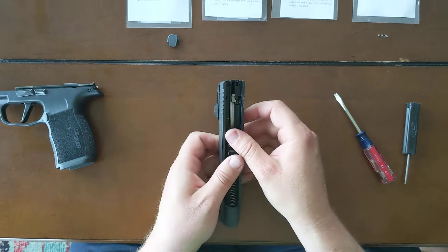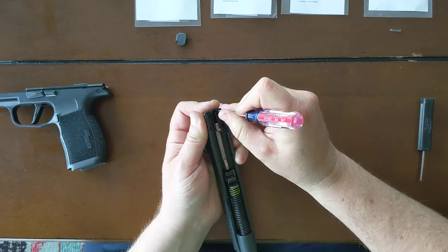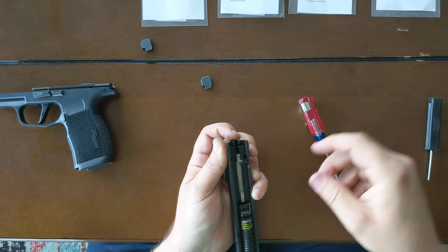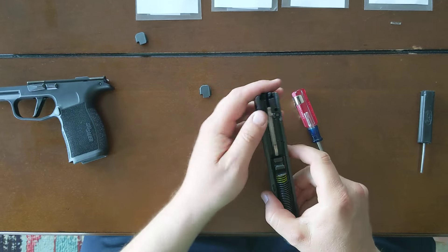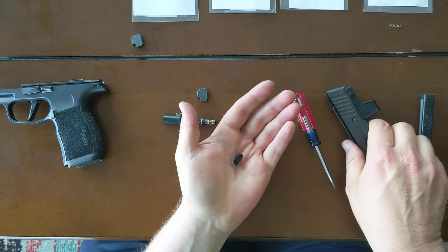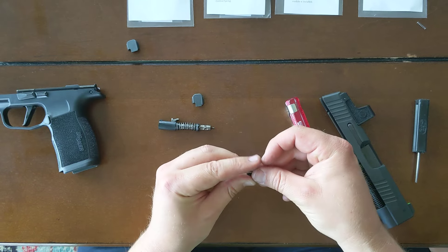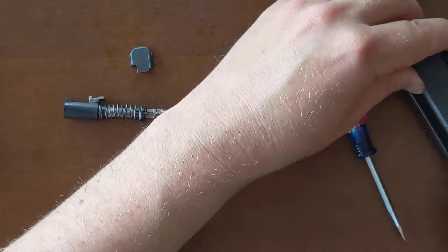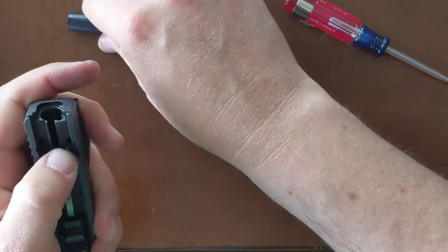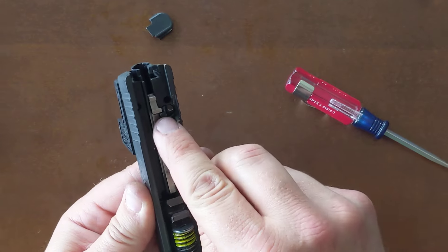Now I'm ready to move on to my slide. I'm going to remove my slide cap — you push to the side and in. This is my modified slide cap, but I'm not going to install that right away. I pull out my striker assembly holding on to my striker safety, and I'm going to set my stock striker safety spring aside and install the reduced-power striker safety spring that comes with the kit. The spring's moving back and forth. Striker assembly's in place — all that looks good, being blocked correctly.